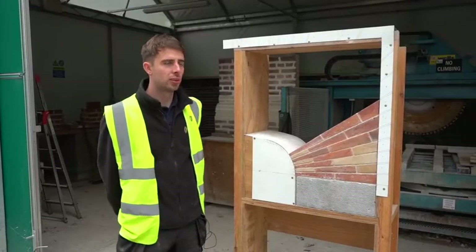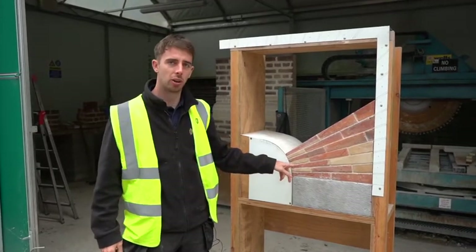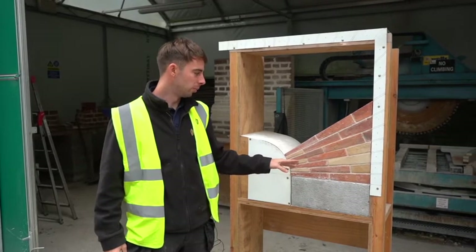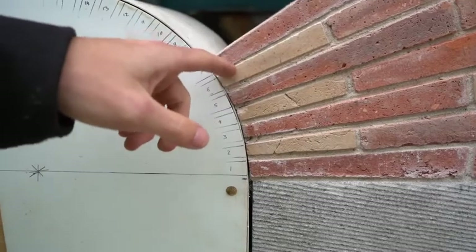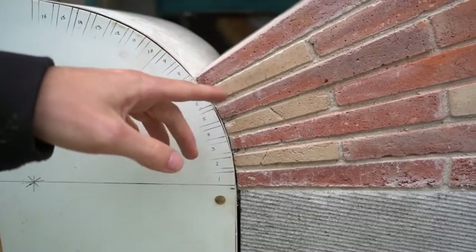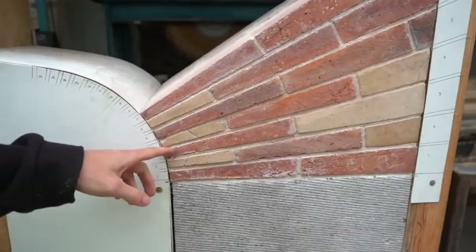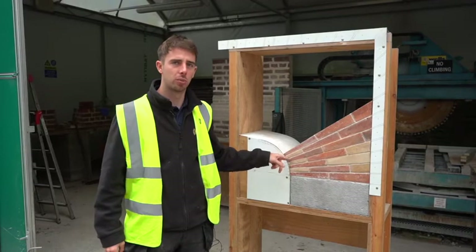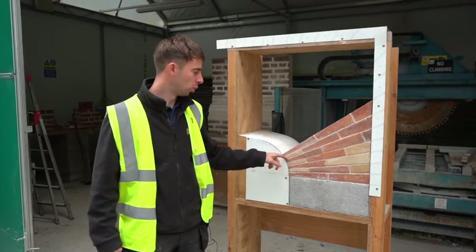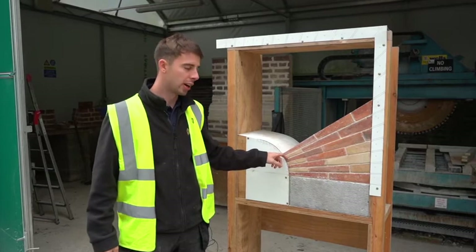As I was showing you in the polystyrene model, this is a section we built of the arch using a mixture of red and yellow brick. This covers courses 1 to 7, as I showed you — 1 to 16 in the arch. There are 940 of these bricks to be cut, so hopefully when restrictions are lifted we can really get down there and get working on the arch again.